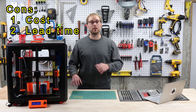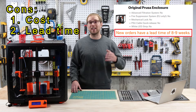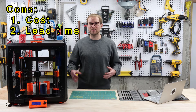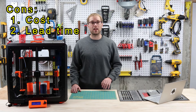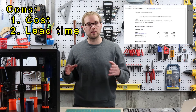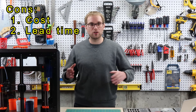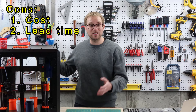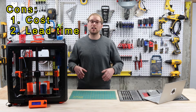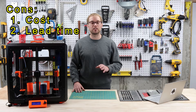Shipment delays are still a problem. If you order a Prusa enclosure today, the website says it'll take over two months to arrive, and I suspect it would take even longer than that. When I ordered it, it said six to eight weeks — I waited a lot longer. During the wait, I exchanged some emails with Prusa's customer service, and they explained the delay was due to electronic components. But while building it, I realized there are no electronic components — it's essentially a fancy box. The only electronics are to power the filtration system and the LEDs. I really wish Prusa had shipped the enclosure first and then shipped the optional add-ons after.